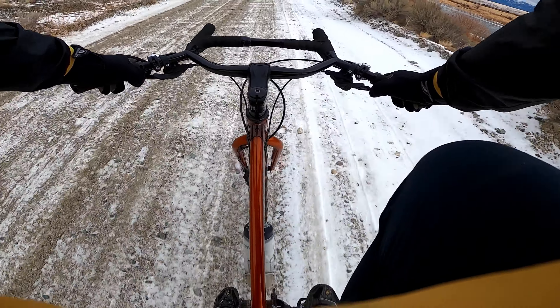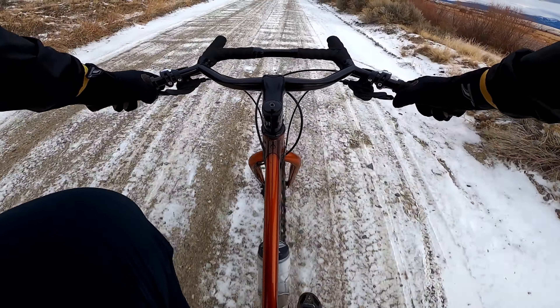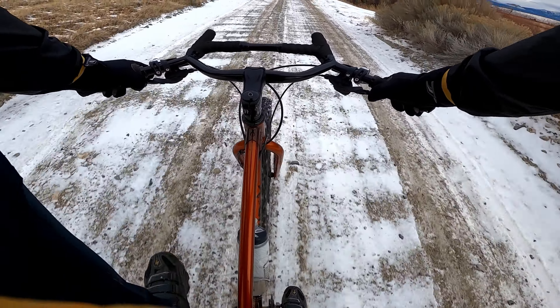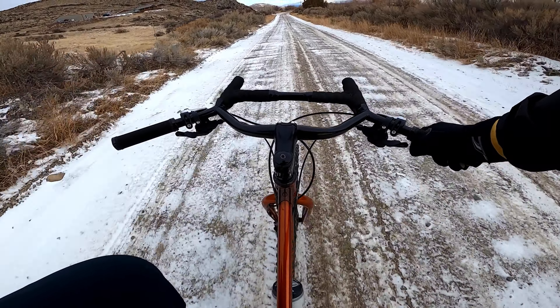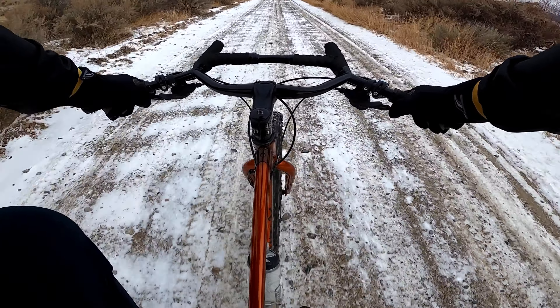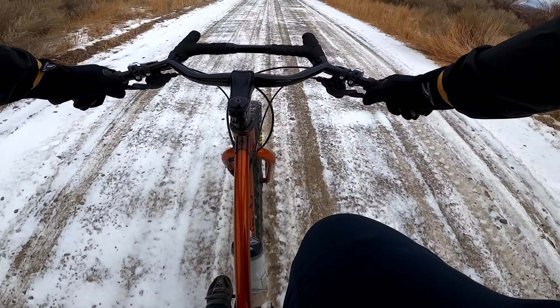This is why I don't ride clips in the winter normally. I can't — frozen snow and dirt gets stuck in my shoes.